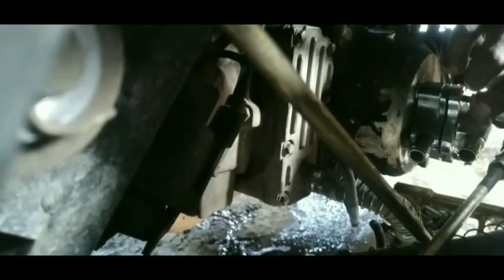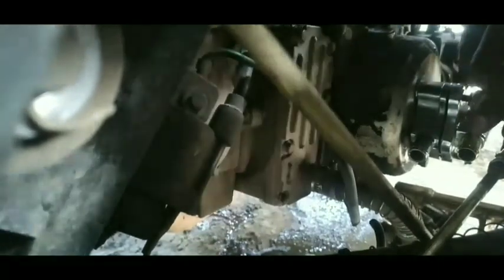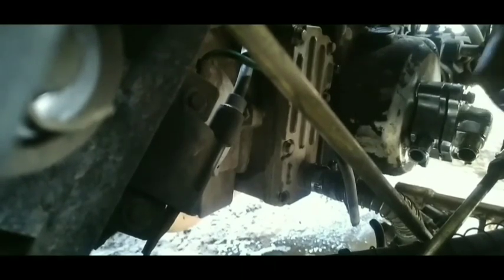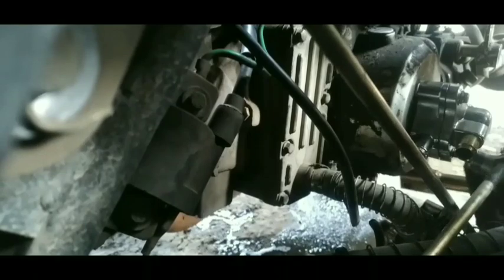Seperti motor-motor lain misalnya MX, water pump-nya ada di kepala silinder di tutup keteng. Jika seal-nya bocor, air radiatornya akan tercampur dengan oli. Tinggal pasangkan bautnya menggunakan shock 8, pasang menggunakan tangan terlebih dahulu, kemudian kencangkan ketiganya.